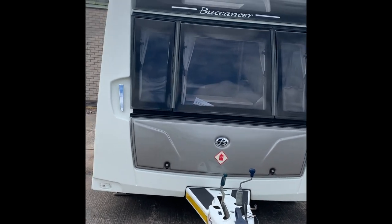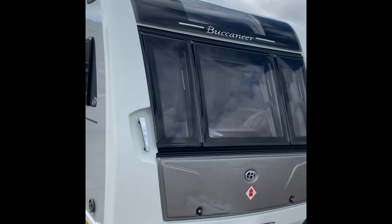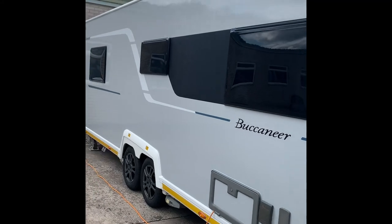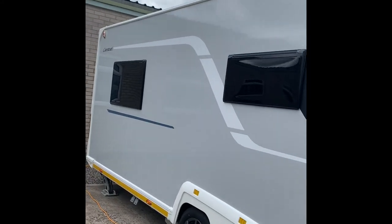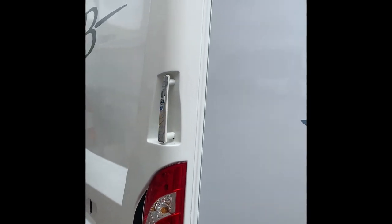Hello and welcome to the World2Caravan video handover for this 2015 Buccaneer Caraval. I'll start round at the back as I normally do, just to go round the outside, and then we'll go inside and talk you through all of the features.